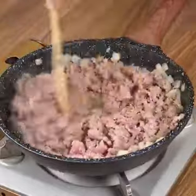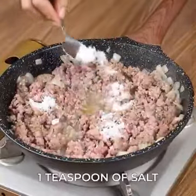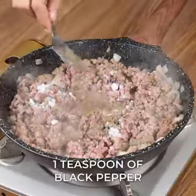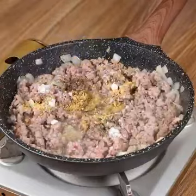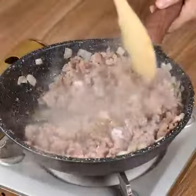For seasoning, add one teaspoon of salt, one teaspoon of black pepper, one teaspoon of garlic, and fry well until the water has evaporated.